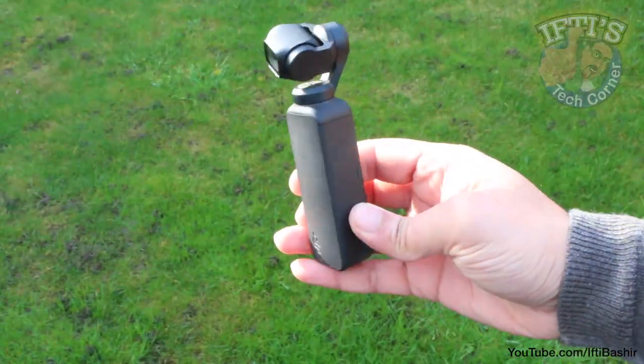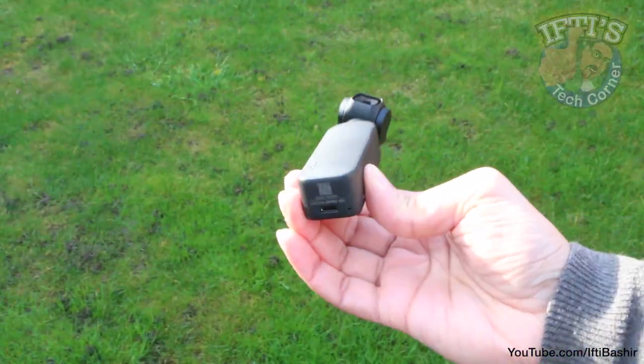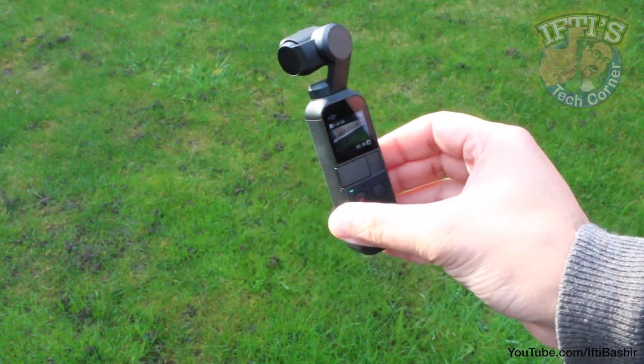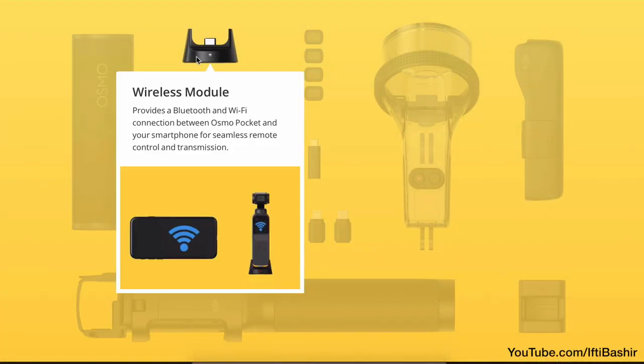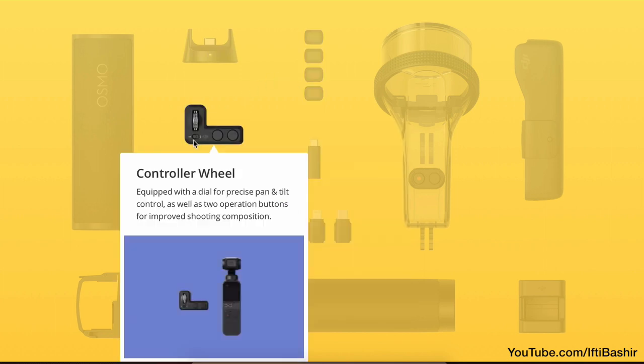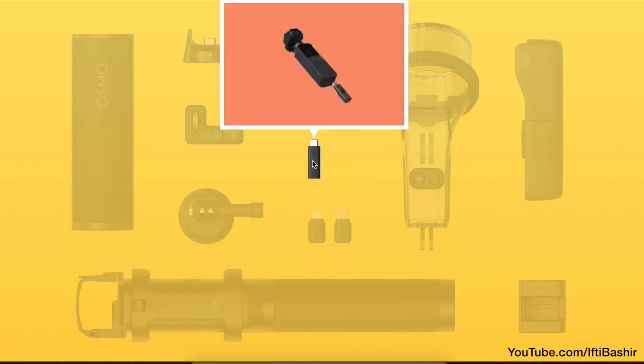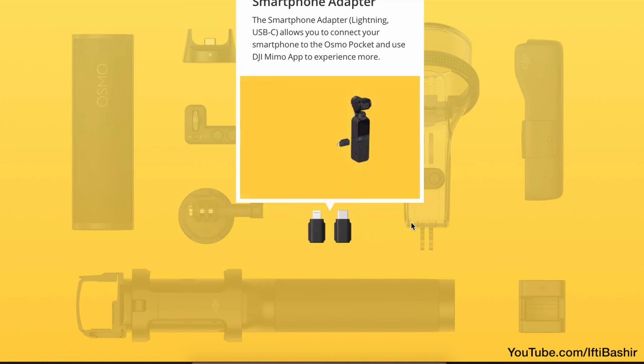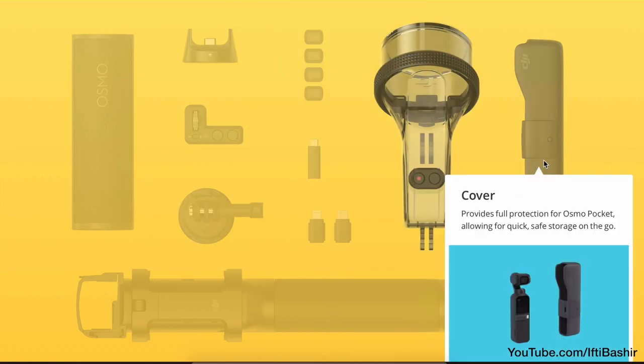Note that this is a handheld system in its raw form. Unfortunately there's no tripod thread or any other way to mount this to an object or to your person. Although with some added accessories, we can add remote functionality, a waterproof case, even the ability to blend the system into the very popular GoPro mounting ecosystem. We'll take a look at these options in future videos.